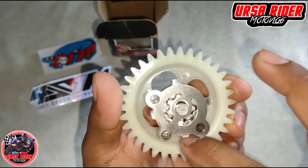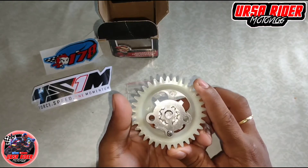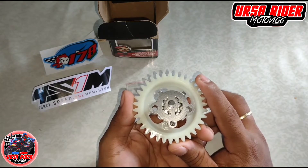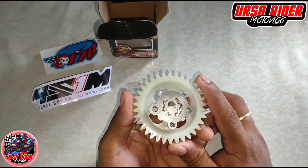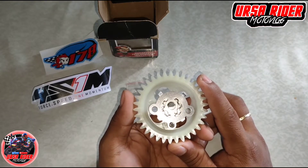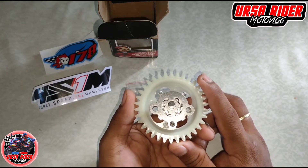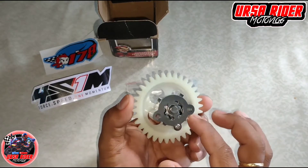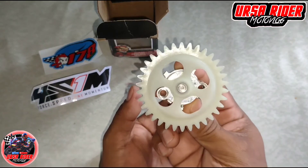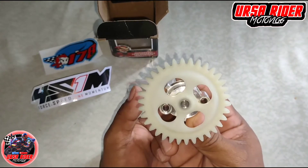Sa akin, kaya ako magpapalit nito kasi sa tingin ko yung oil pump ko ay mahina na o may problema na. Kasi laging bumibigay yung rocker arm ko. So sa tingin ko kulang yung umaakyat na langis na pumupunta sa head, kaya naisip ko na palitan na lang yung oil pump.